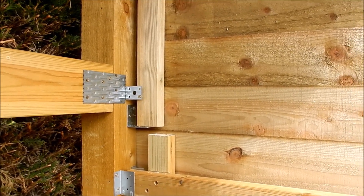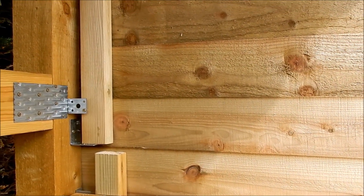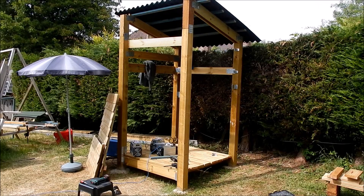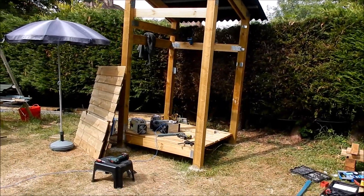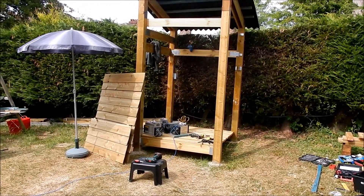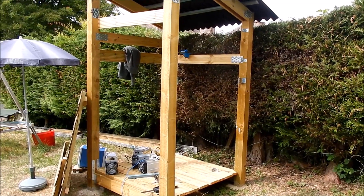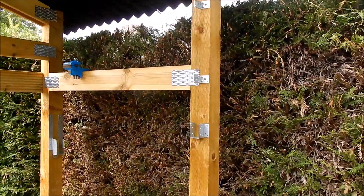I'm going to run a time lapse now of these panels being taken off and then put back on so that you can see how it works. You can see that the panels come off nice and easily. Now the advantage with the bigger panel, which is hanging on those joist hangers, is that it has to be lifted and then pulled out so it doesn't fall out on its own. The upper panel is just sitting on a lifter bracket.